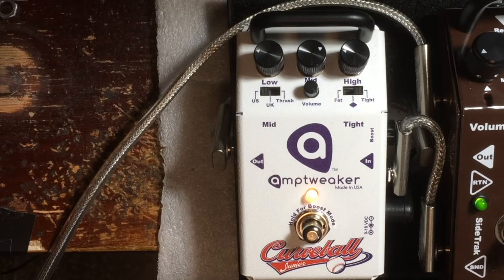The US setting is the lowest, so that'll give you a little more of a low-mid punch into your amp. Yeah, that's a little floppy. That's a little bit floppy right there.